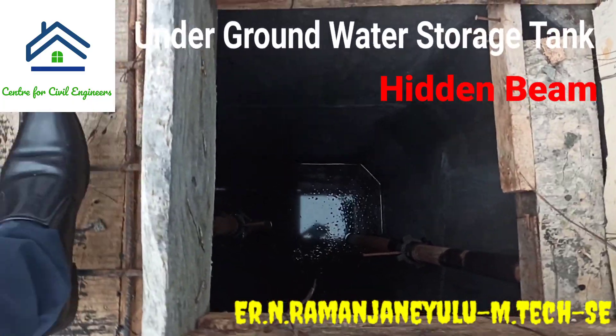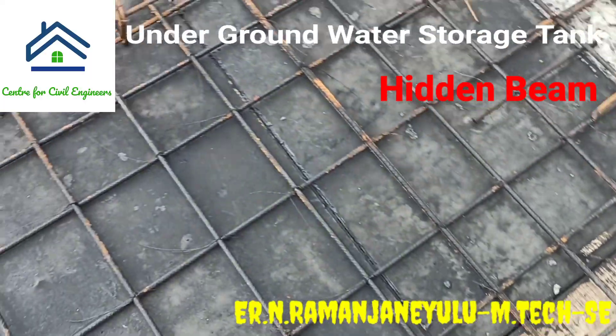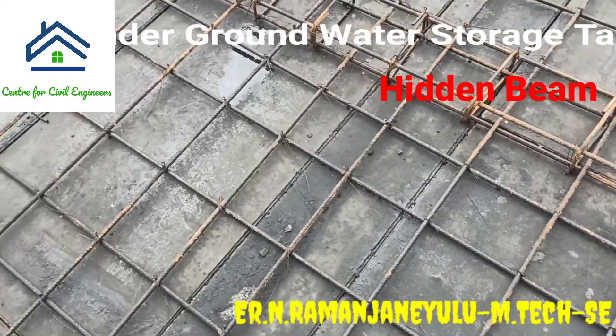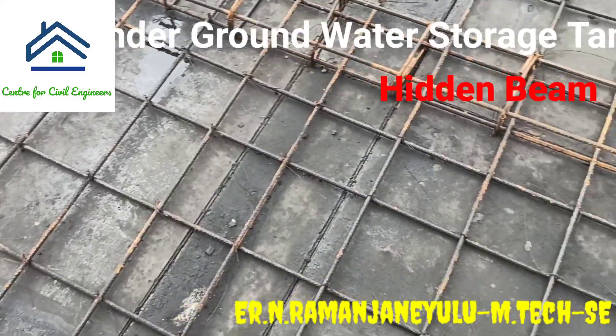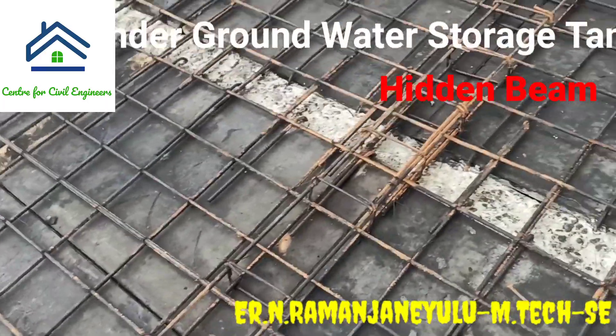Here, 2 manholes are provided because this tank has 2 compartments. That is why 2 manholes are provided and 2 vent pipes are also provided. And here you can see the concealed beam at the center.